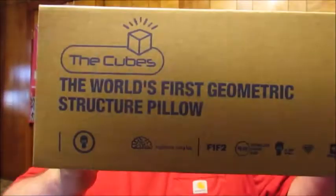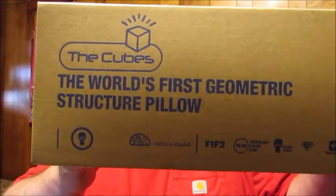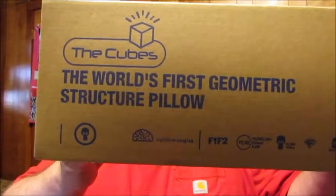Hello friends, welcome to ReviewsByDennis. Today I got a great unboxing I wanted to bring to your attention. Today I'm going to be unboxing the Cubes. This is a pillow that technologically improves sleep for a better sleeping experience.